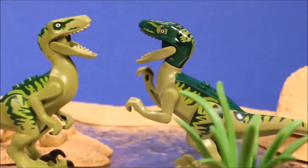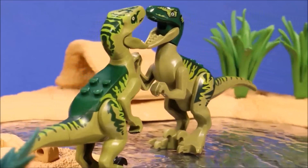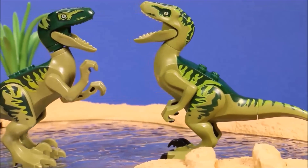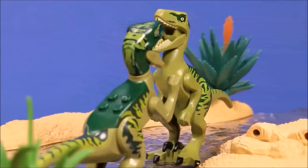The one with the lighter head is the original one, and the one with the darker head is the knockoff. Still very similar, except the paint quality on the Lego one is much better.